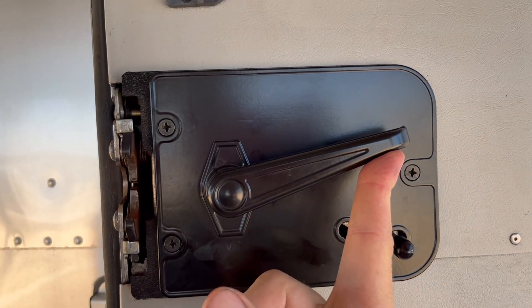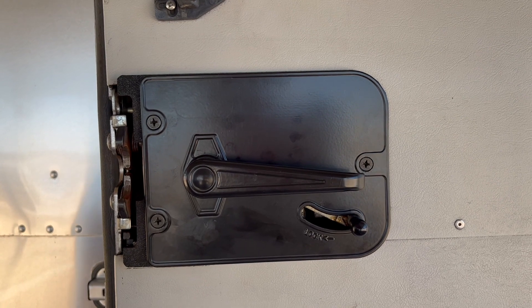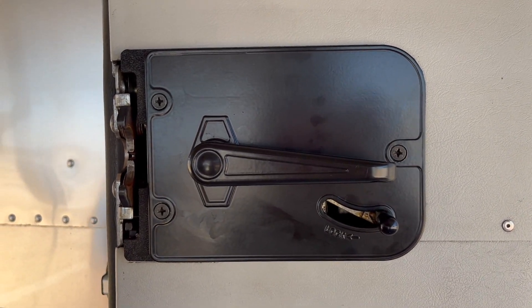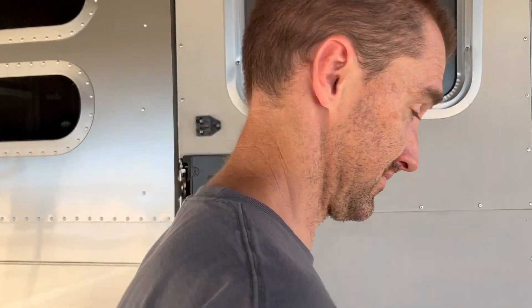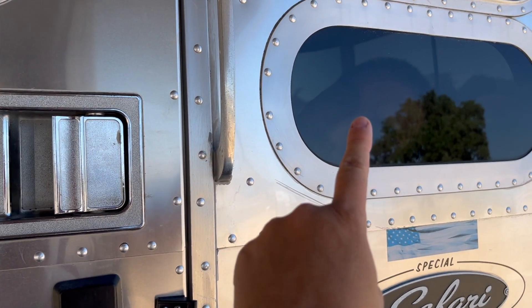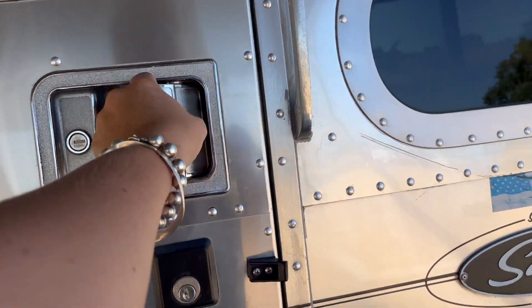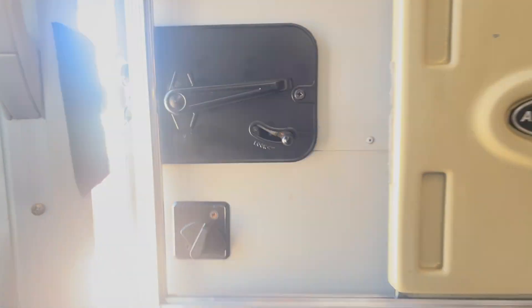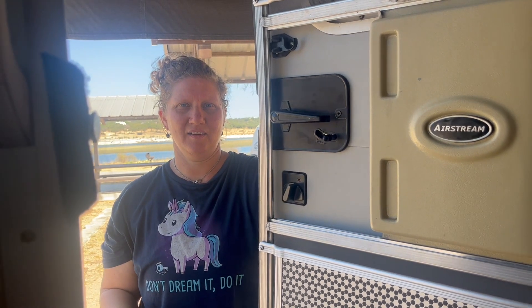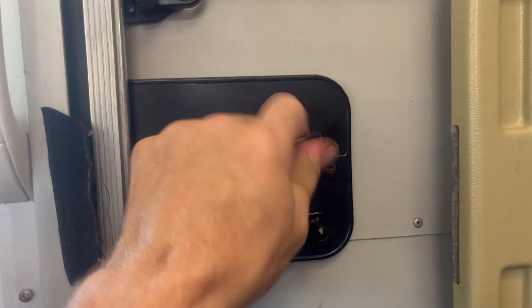I've closed this, and you can see with a latch lift it releases. Moment of truth — let's close the door and see if it opens. Do you have a set of keys? I'm going to go inside because in case it — no, you go inside because you'll get trapped. Try the lock. Lock works and latch works. Lock works, latch works. We'll call that a win. On to the next project.